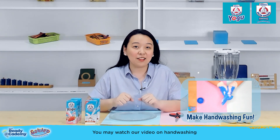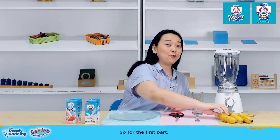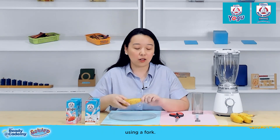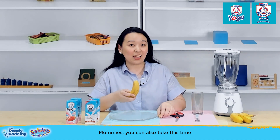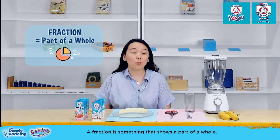You may watch our video on handwashing to make sure that they're doing it correctly. So, for the first part, we're going to cut the bananas into smaller pieces using a fork. Mommies, you can also take this time to teach them about fractions. But first, what are fractions? A fraction is something that shows a part of a whole.